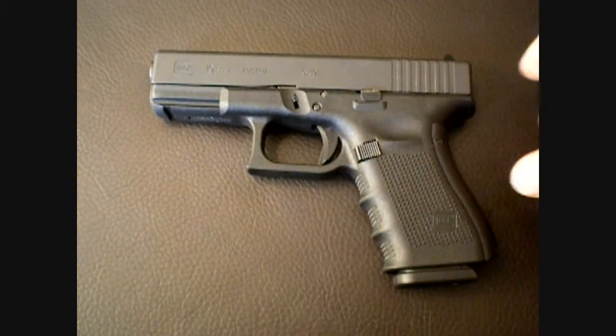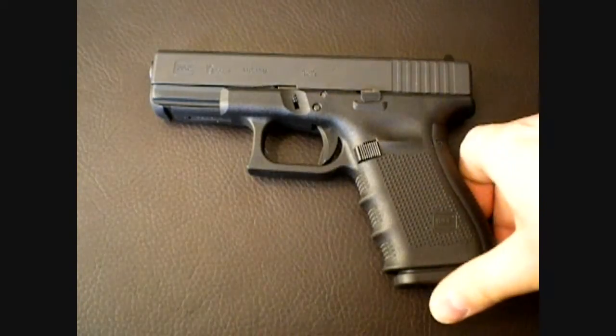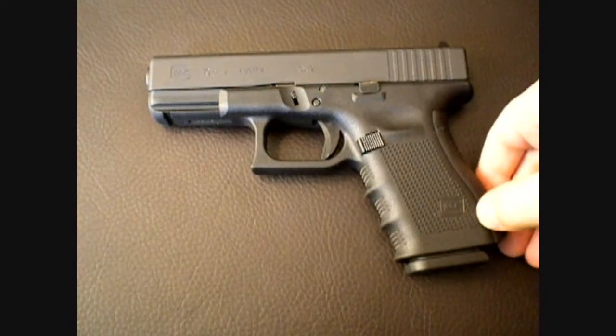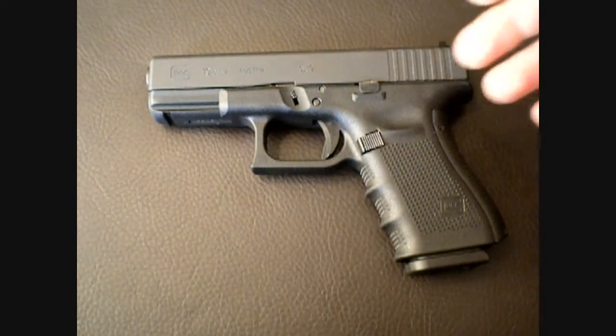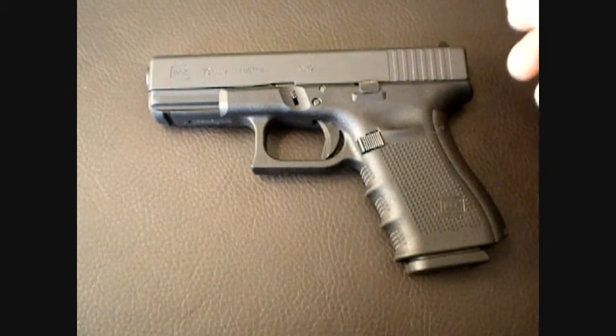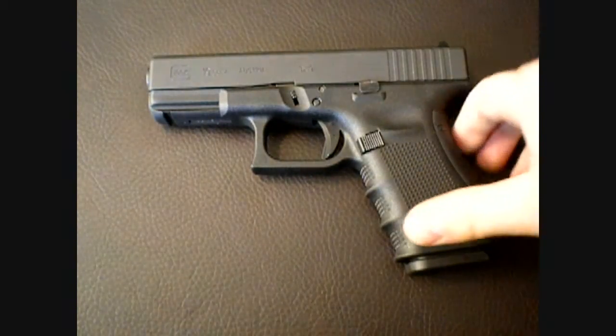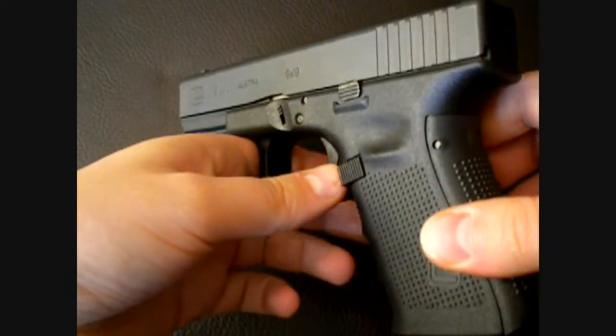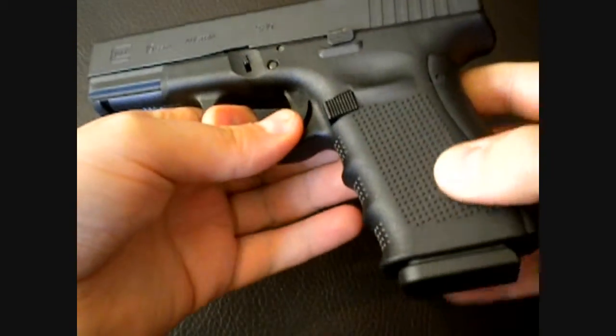I'm really making this video because I've heard a lot of bad stories about the Glock 19s and I was really close to not even getting the gun because of what I heard, especially with the recoil spring. But I had to do it because the changes they made for the Gen 4 I think are great.